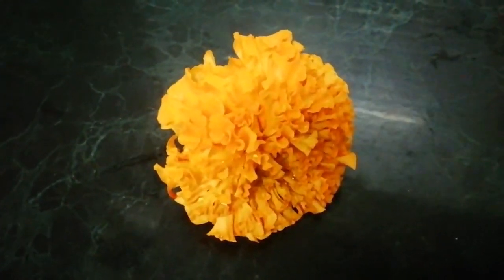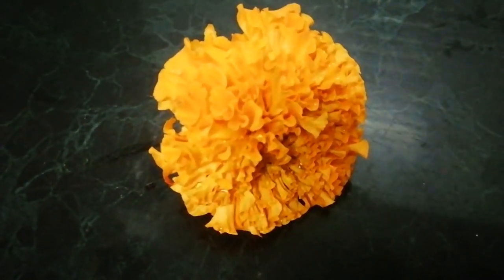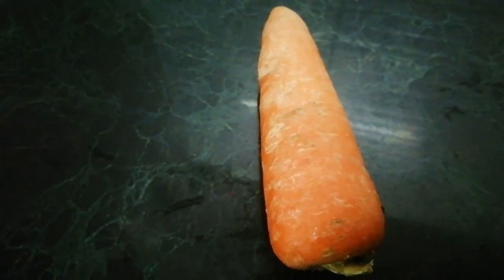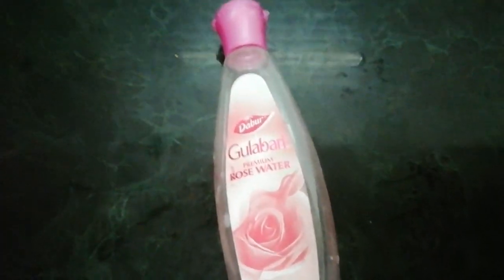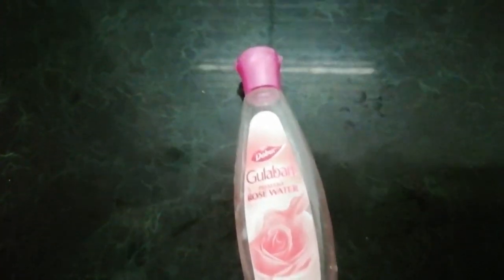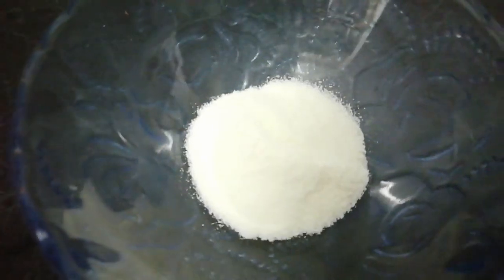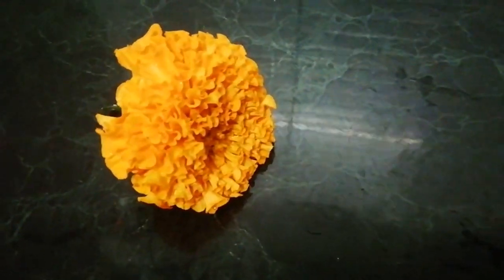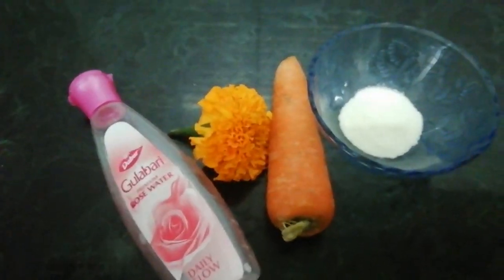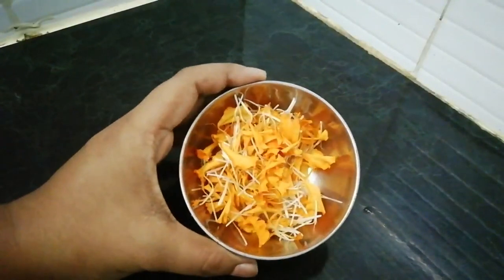Let's see what we need to make this face pack. First of all, we need marigold flowers, carrot (gajar), rose water or gulab gel — you can use any brand — and one cup of milk powder. I've used an everyday brand of milk powder here.